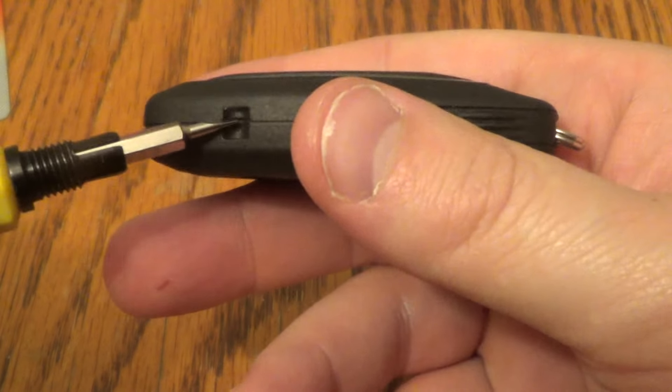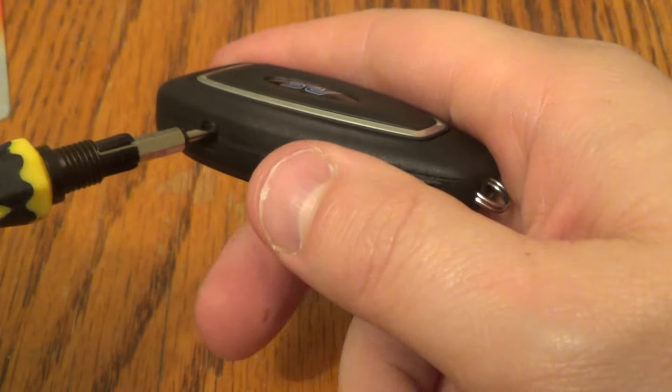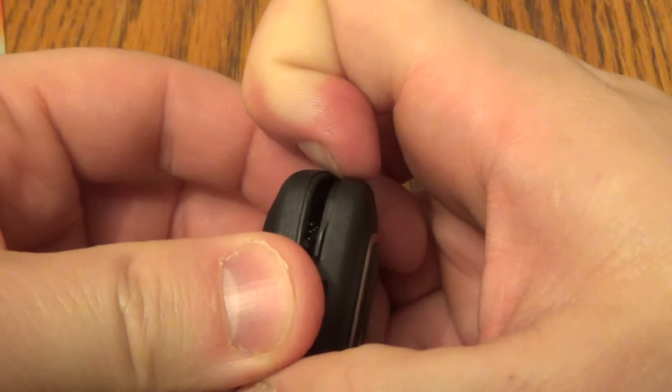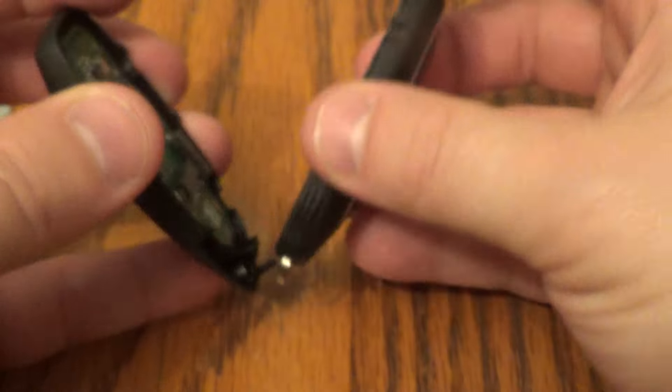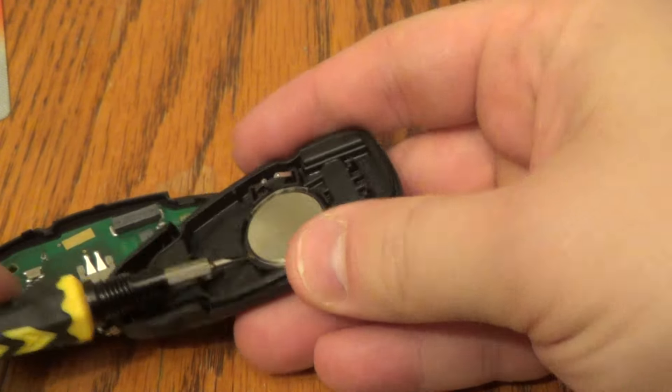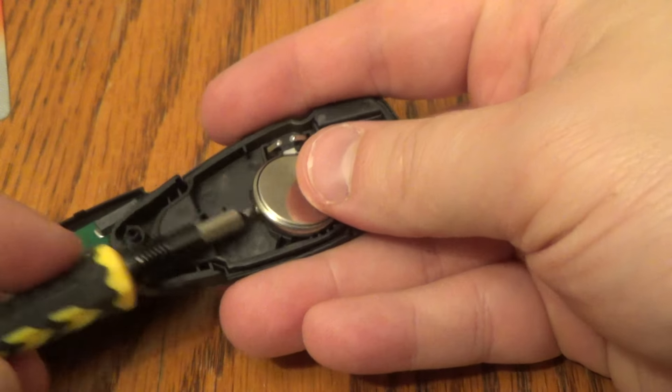What I like to do is take this and kind of jam that in there and give it a good twist. Pop that open and that will take you right to the guts of what you need to get to. There's your battery. Take your small screwdriver and pop that out.